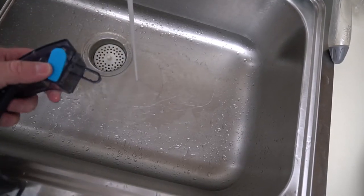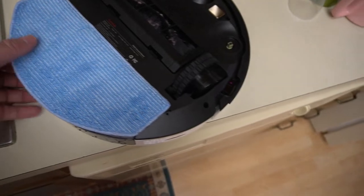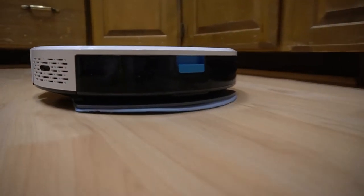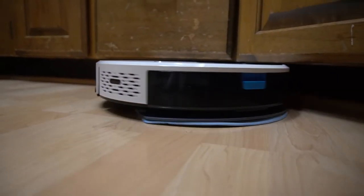Here I am trying out the mop function. I put warm water in the tank, put it inside, attach the mop pad, and then set it to go just like you would for vacuuming. All it really does is let out some water as it drags the fabric across the ground.